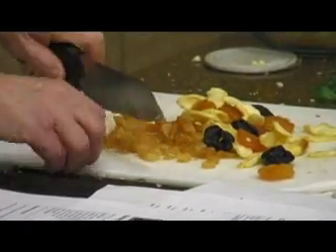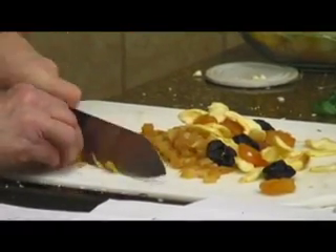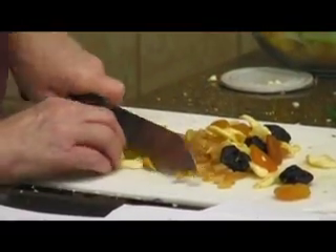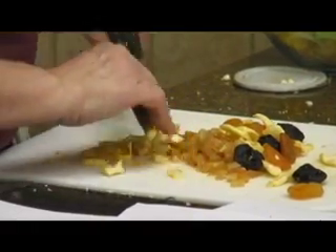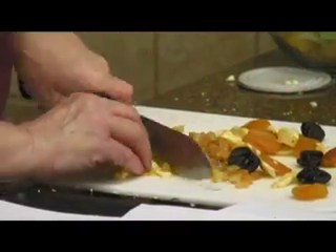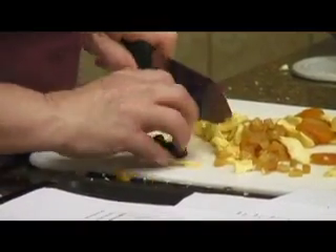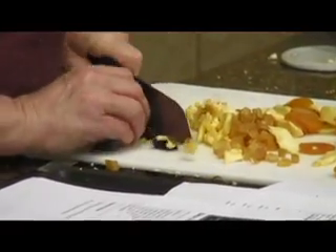Sometimes you can get the already diced-up stuff. If you don't like this kind of fruit, there's a tropical blend that I think would be very good. The dried cranberries would be good, and raisins of course would be good — the golden ones I think look a little bit nicer.